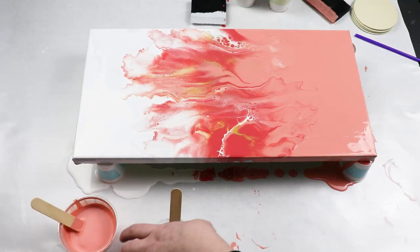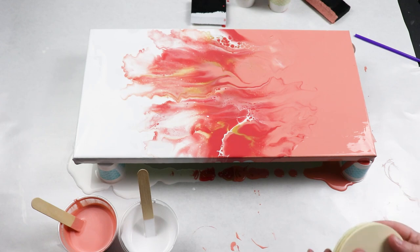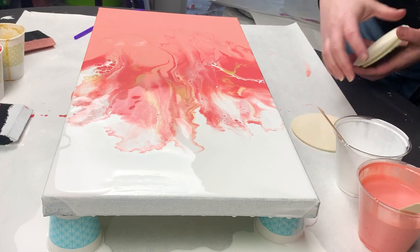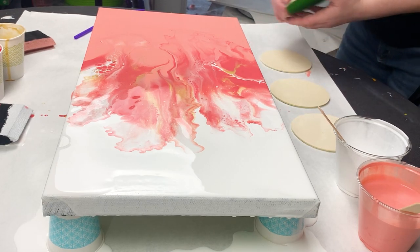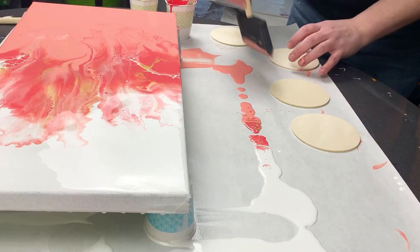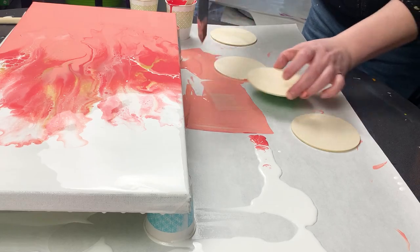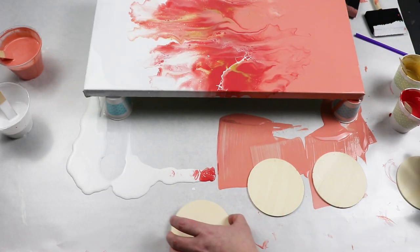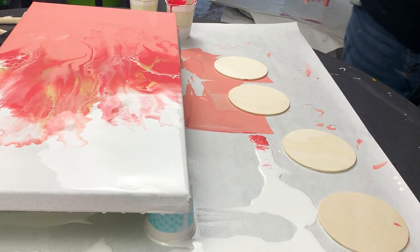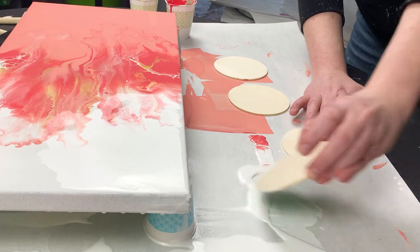I had a lot of leftover paint so I decided to also do a set of coasters. Since they're a little bit smaller I was thinking about trying to do a split color with white on top and peach on the bottom, but I didn't feel that I had enough room so I'm just doing a smaller version of a dutch pour by puddling each of the colors in the middle of my coaster and then blowing it out either just using the straw or just blowing directly on it.